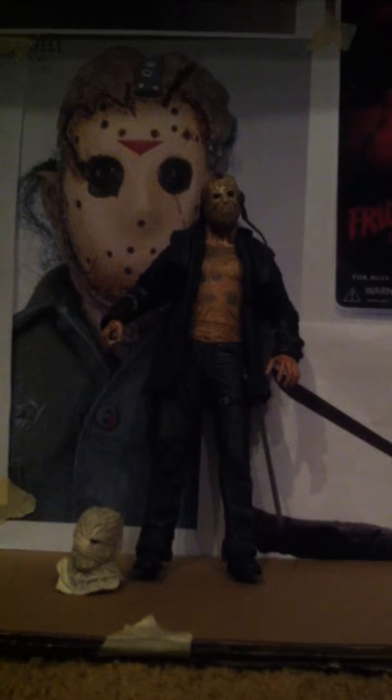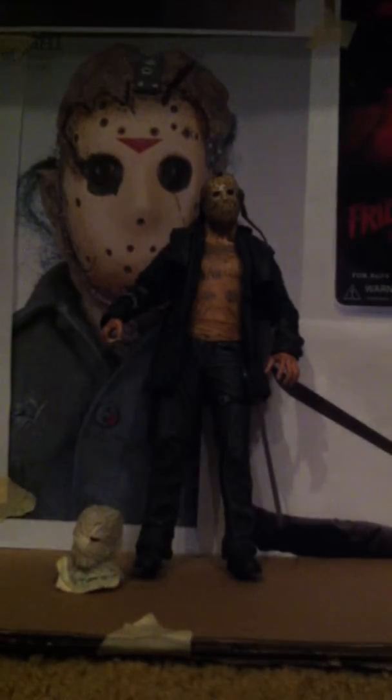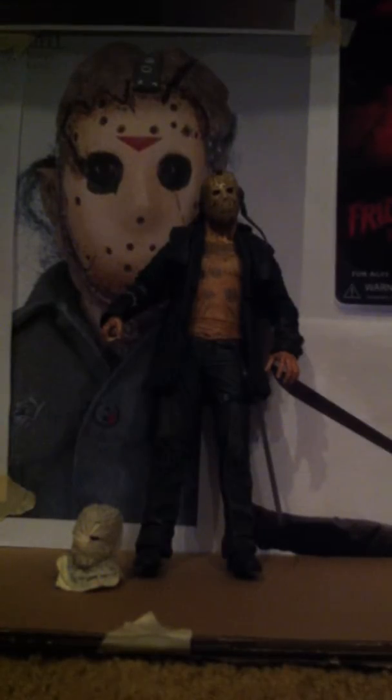Hello, this is Campecho or SteffinRed — I don't know which channel I'm going to upload it on. Anyways, this is my review of NECA Cult Classics Jason Voorhees. It's a NECA, not a Mezco. And I just want to say, the first time I opened this figure and looked at it, it was awesome — one of the best figures ever. There was some minor stuff that's kind of bad, but it's alright. Anyways, let's get started.